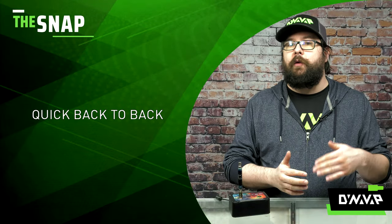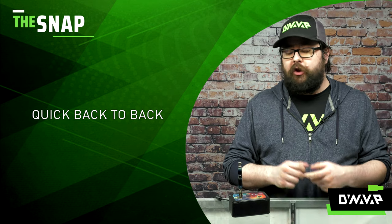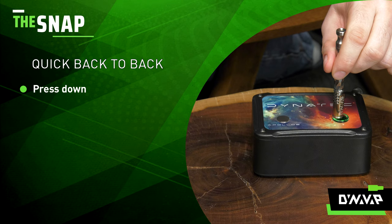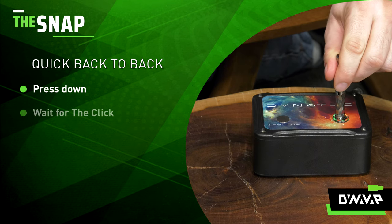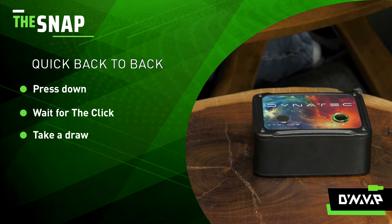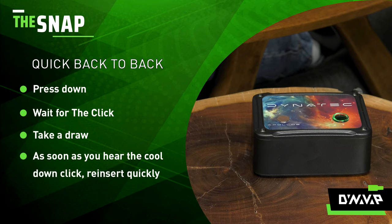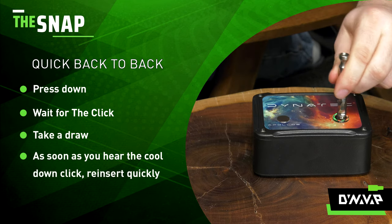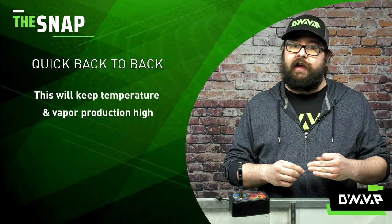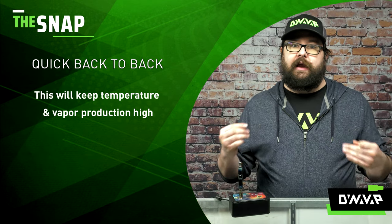For cloud chasers who want a little bit of increased vapor production, try the quick back-to-back heating technique. Take your device, press it down, wait for the click, and when the click occurs, you draw. During this time you would just be drawing the entire time, and then as soon as that cool-down click occurs, you put the device back in your induction heater almost immediately after that cool-down click. This will keep those temperatures high and your vapor production high as well.